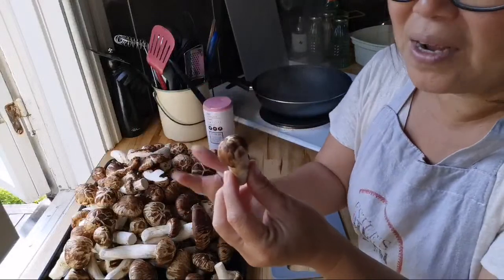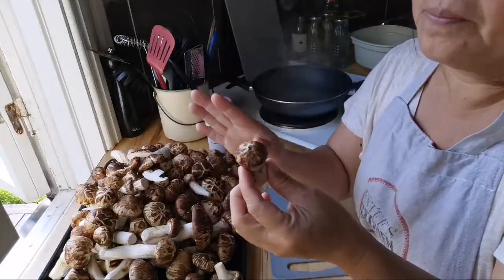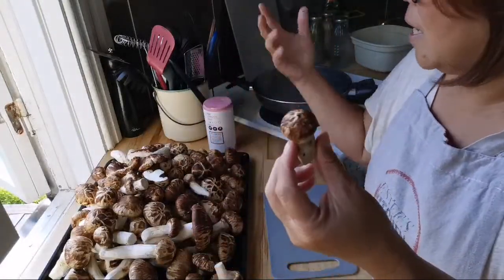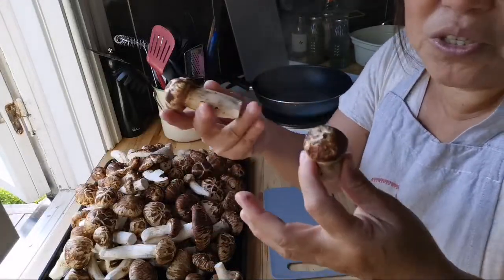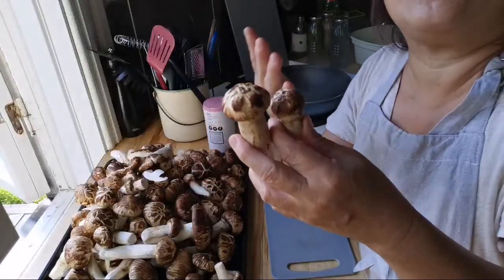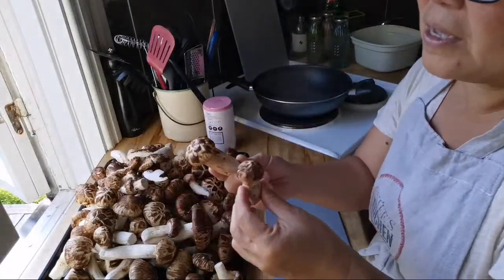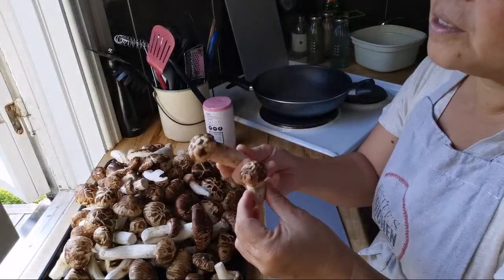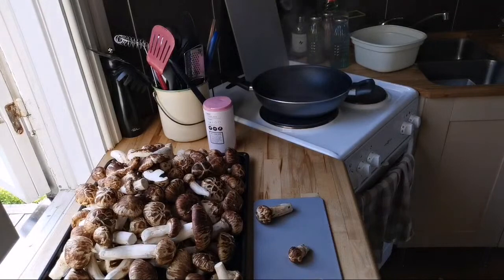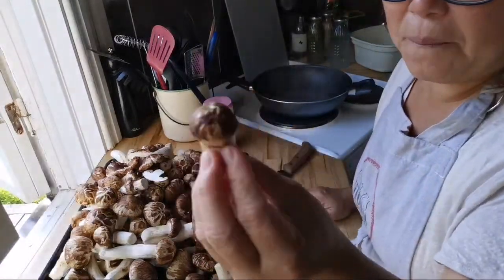As you guys know, matsutake is well known for its aroma, so I don't want to dry it all — I have actually dried a lot already yesterday. I'm going to keep some for stir frying. I know maybe the Japanese will say this is a waste and you have to eat them fresh. Yes, I know, but we have too much and tomorrow we are going away, so I thought I'd just cook and preserve them.